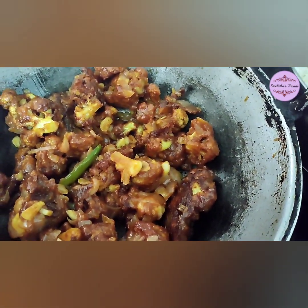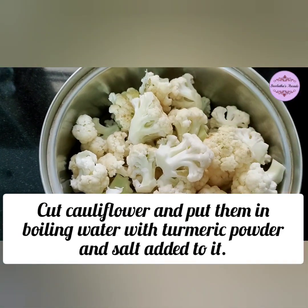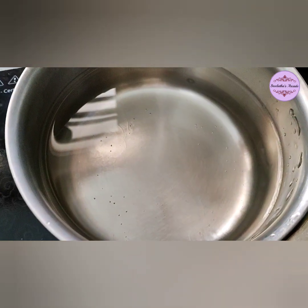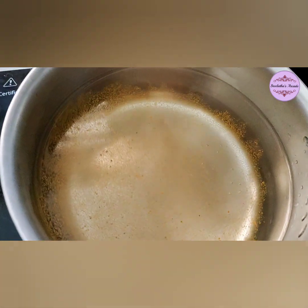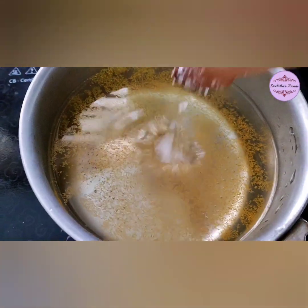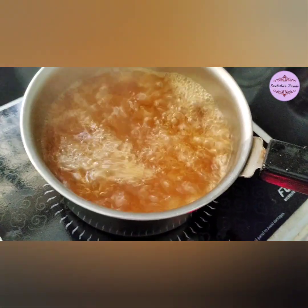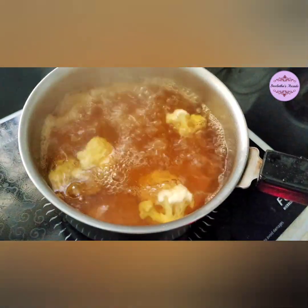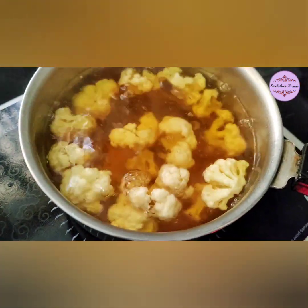First, I will separate the cauliflower. Then we will make a little bit of water and add the cauliflower in the pan. We will cook it in boiling water, then we will strain it off.